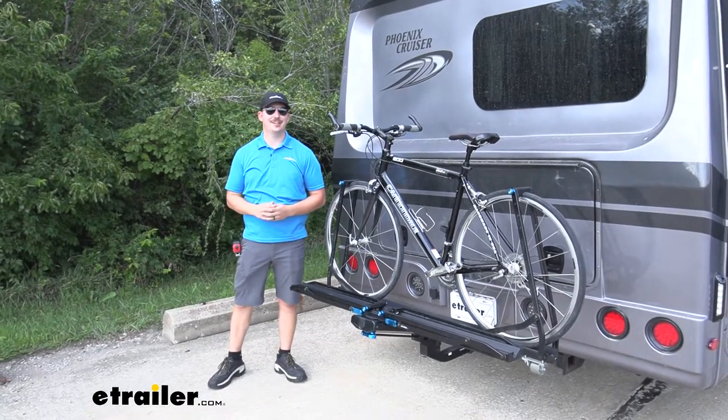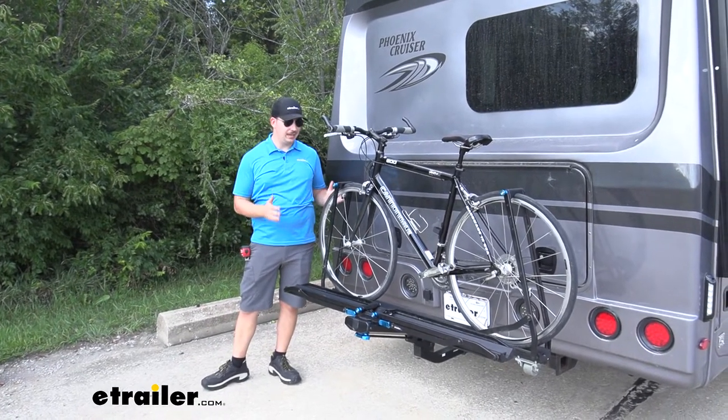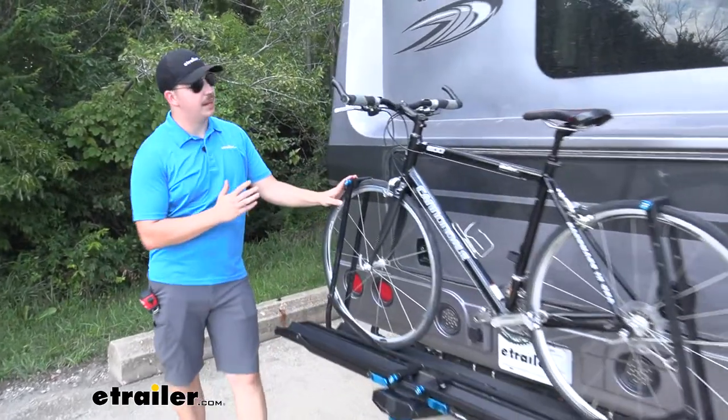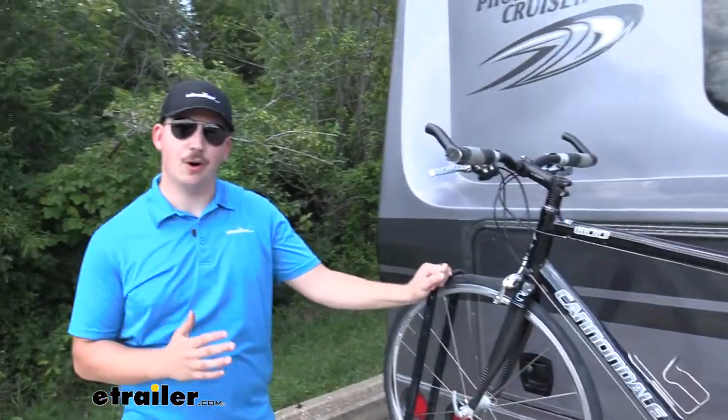Hi everyone, Aiden here with eTrailer.com. Today we're going to be taking a look at the Rocky Mounts Guide Rail platform style bike rack here on our 2022 Phoenix Cruiser Motorhome.